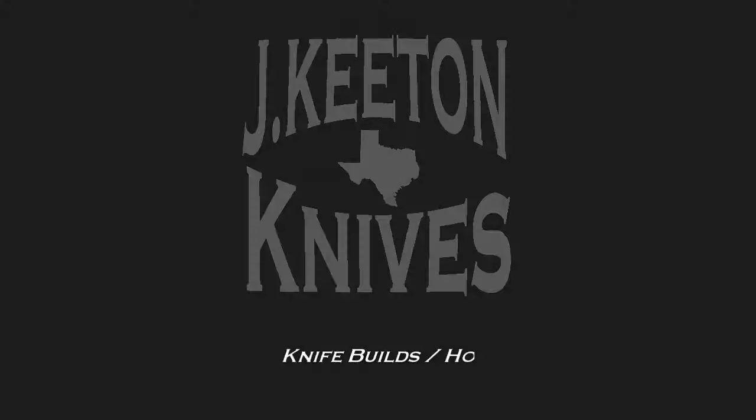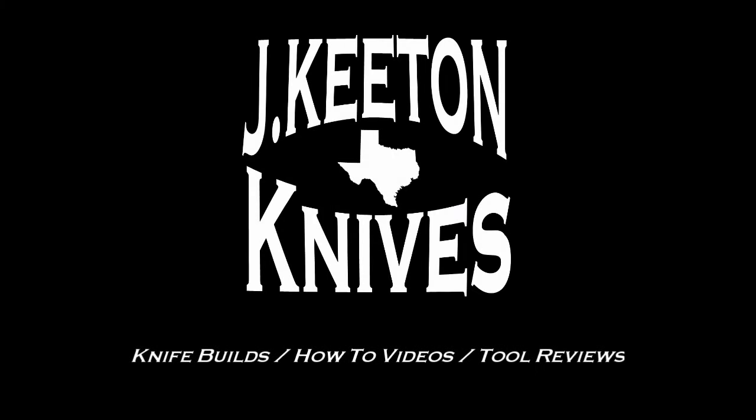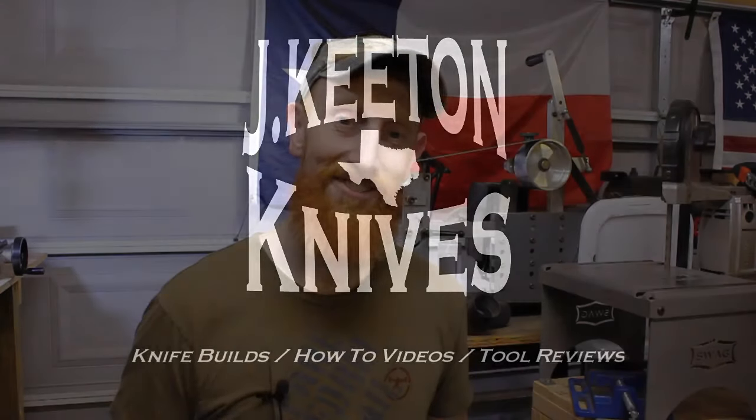Hey guys, welcome back to the Keaton Knife Shop. I hope you're all ready because today we're going to completely destroy this knife. So, I'm going to be completely destroying this knife today — let's talk about why.